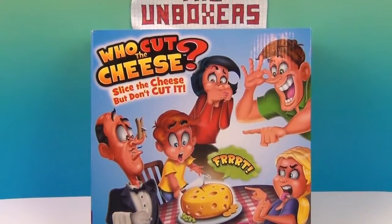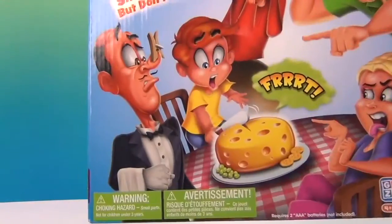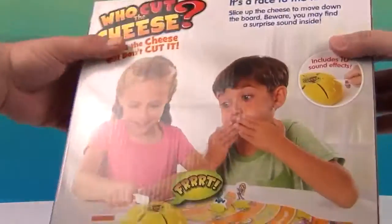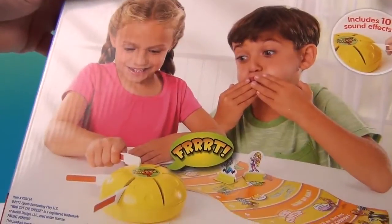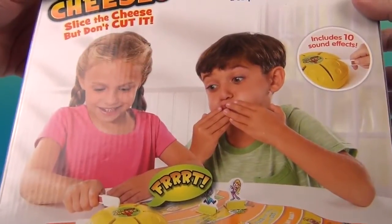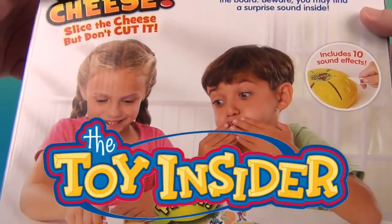Slice the cheese but don't cut it. So this is a cheese slicing game which has got some comedy involved for sure. It looks like if you cut the cheese in the wrong place it's going to make that sound — 10 sound effects with this. We want to say a great big thank you to Toy Insider for sending this to us to share with you.